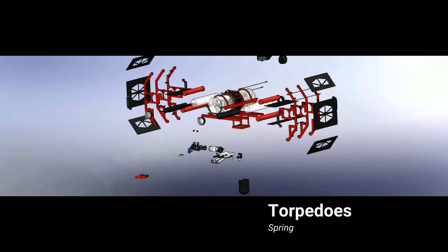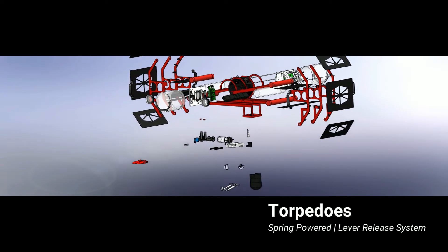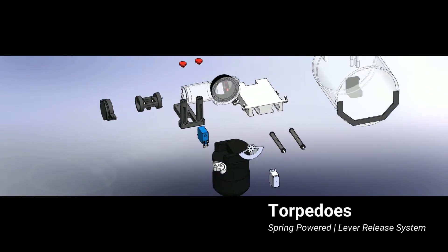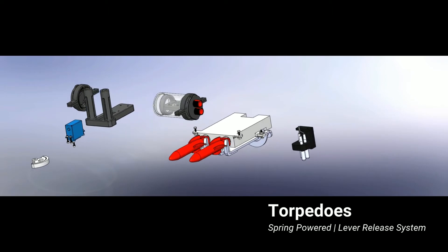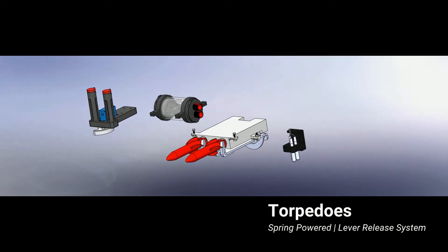The torpedo assembly was redesigned this year to be safer than our previous compressed gas and solenoid system. The mechanism consists of two spring-powered torpedoes, a custom 3D printed housing, and spring-assisted levers. Each lever has hooks to load the torpedoes. When the servo rotates, the spring at the back of the lever is compressed and the hooks are released to fire the torpedo.